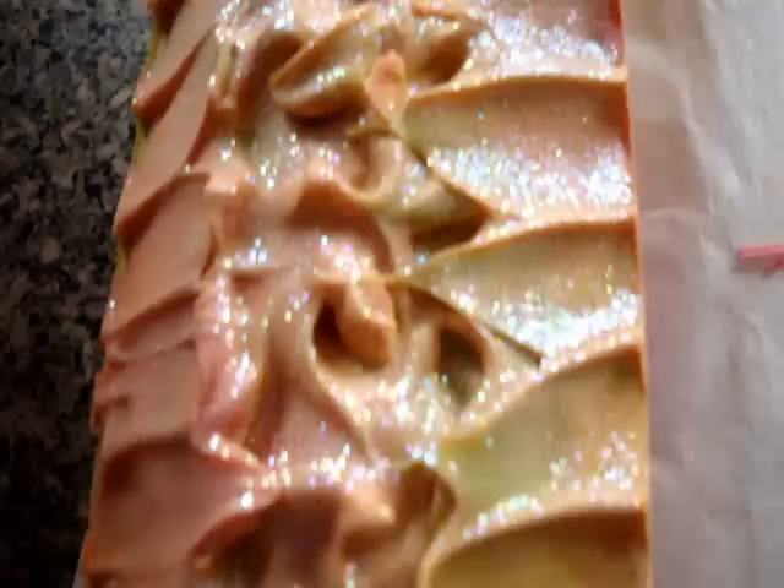Hi everybody, it's Celine from IamHandmade.com and I'm here today to coat — this is called Zest for Life.